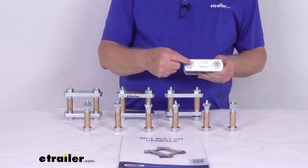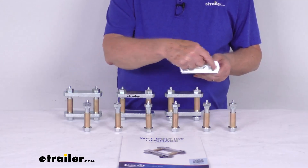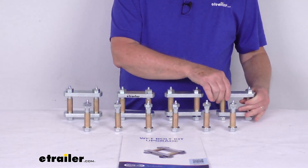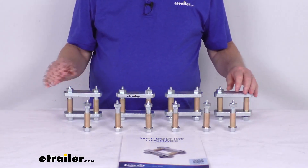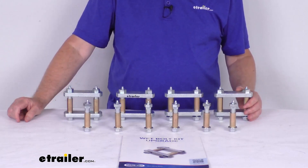That 3 1/8 inch measurement is measured from center to center. Now this upgrade kit replaces the shackle straps, the bushings, the bolts, and even the lock nuts on your trailer suspension system.